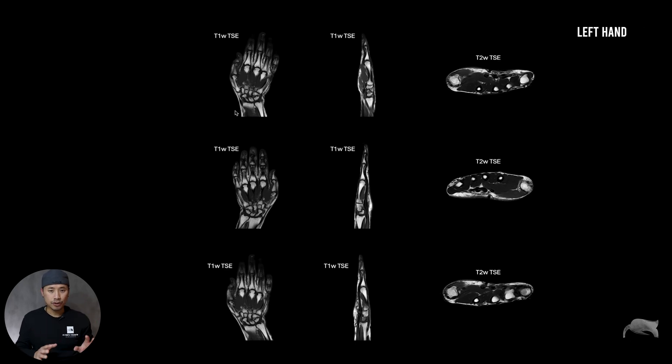This is the left hand. Usually whenever we look at human anatomy the hand is positioned like this — standing down. What I really want, from my perspective, is when taking the left hand I want to look straight into the palm, not at the back of the hand. I want to look into the palm like this, not like this.